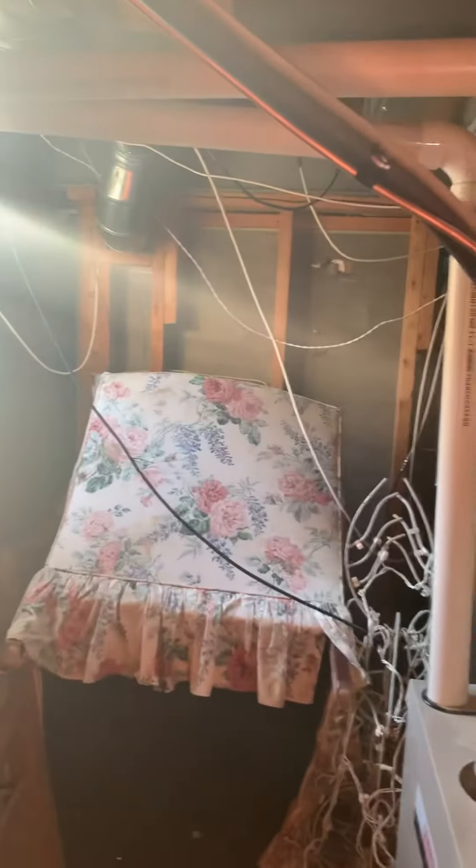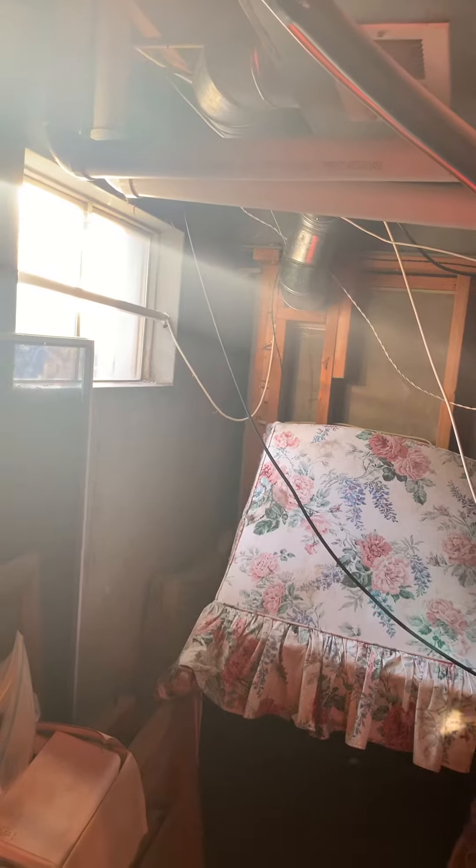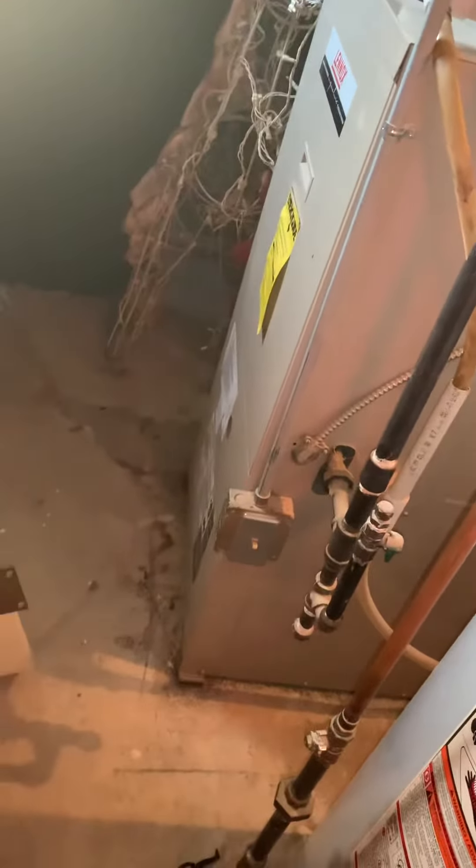We need to modify the PVC piping. More importantly on this is getting the inlet screen on the fresh air coming in — she had a wasp nest inside the burner box, so we're gonna do what we can to try and eliminate that.